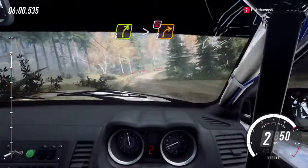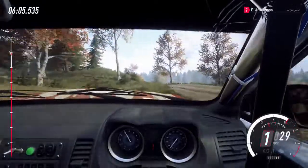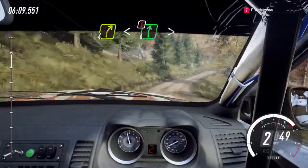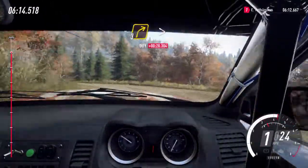And four right tightens. Two, don't cut. And caution, one left, deceptive over crest, keep in. Into four right, open six very long. Caution tightens. Into deceptive one left, over small crest, and three right tightens.